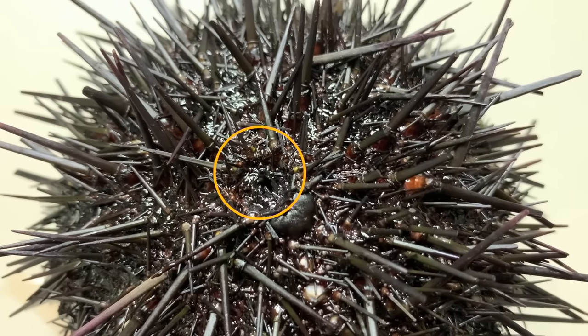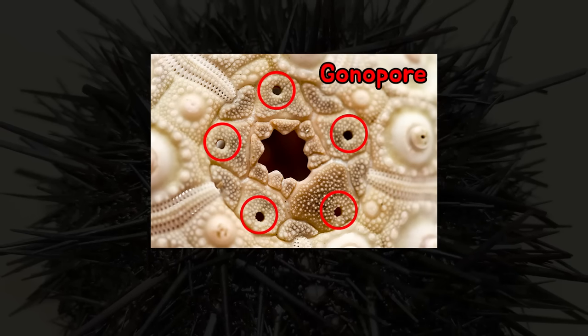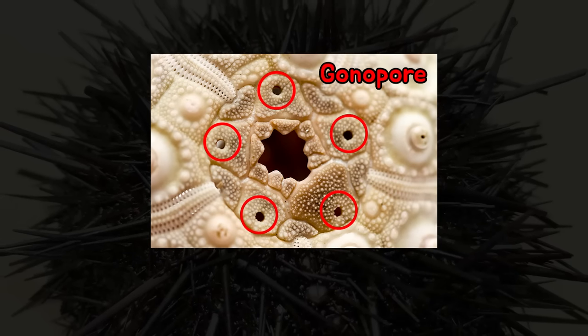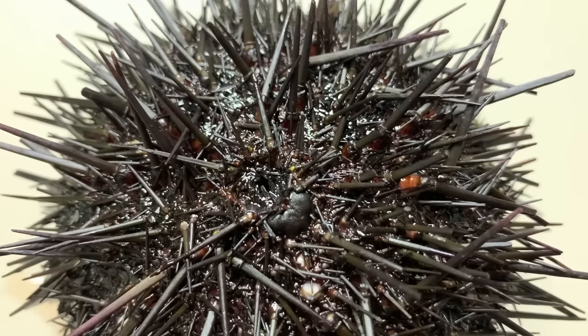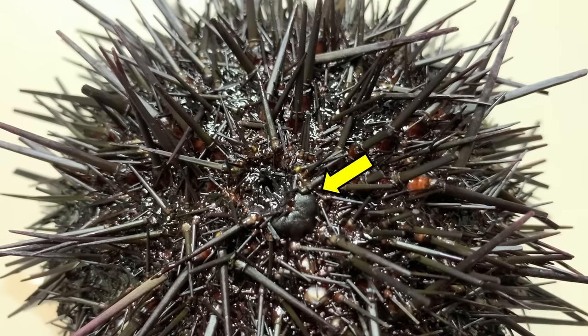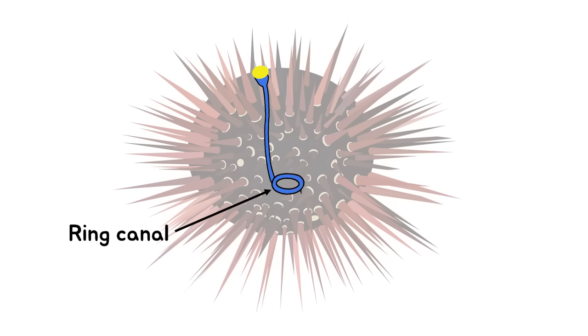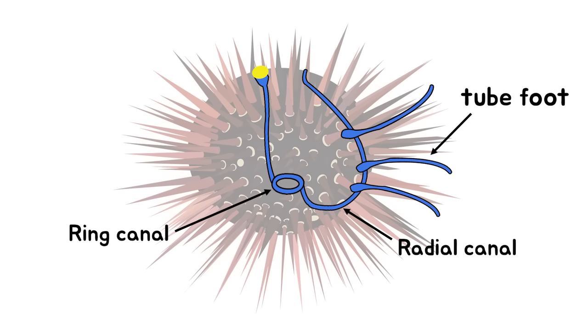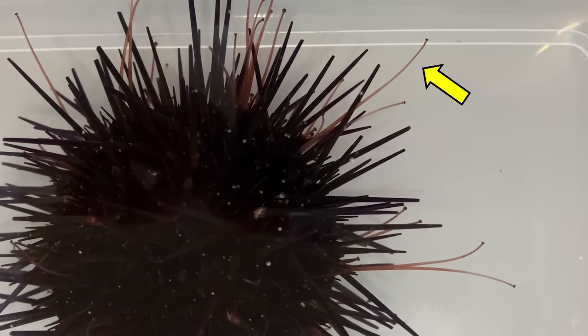The anus is at the top of the body, and they have many other holes around it. There are 5 gonopores, which are the holes where they release sperm and eggs, and there is also a hole called a madreporite. Sea water enters the sea urchin through this madreporite, and the water passes through the ring canal and the radial canal inside the sea urchin, and continues to flow to reach the tube feet. So the inside of the tube feet is full of sea water.